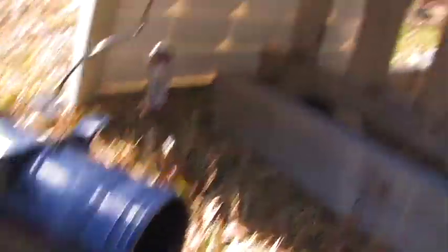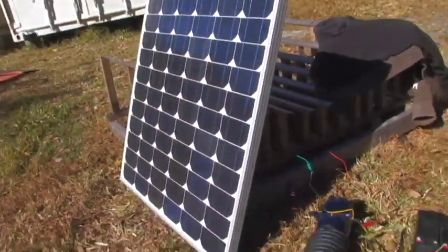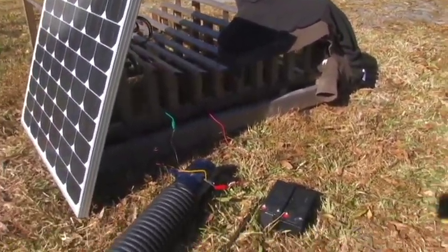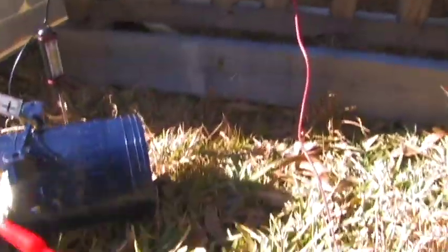Right now this fan is running totally off the solar panel — this is an 80-watt panel. That's totally sunlight: panel, high-volume fan.